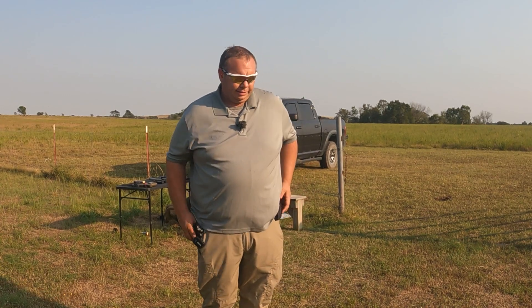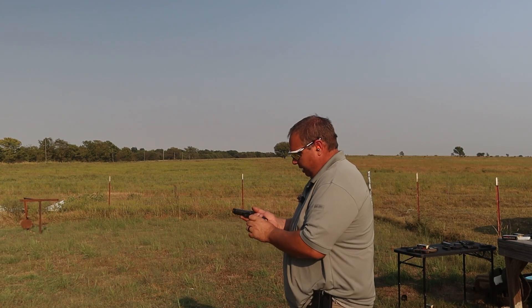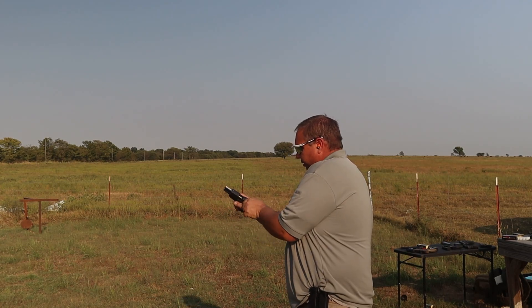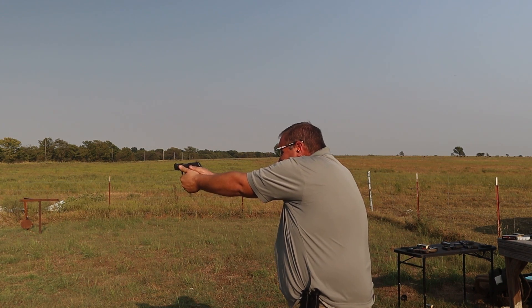Now let's take the original CPX2. I haven't shot this one in several years. Oh yeah — that trigger's horrible.